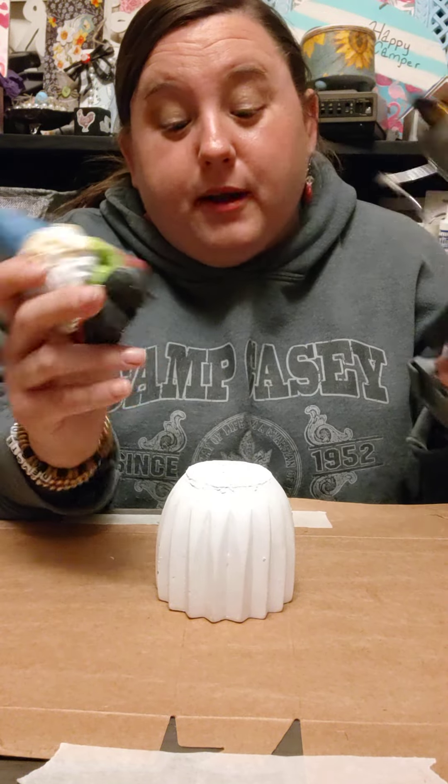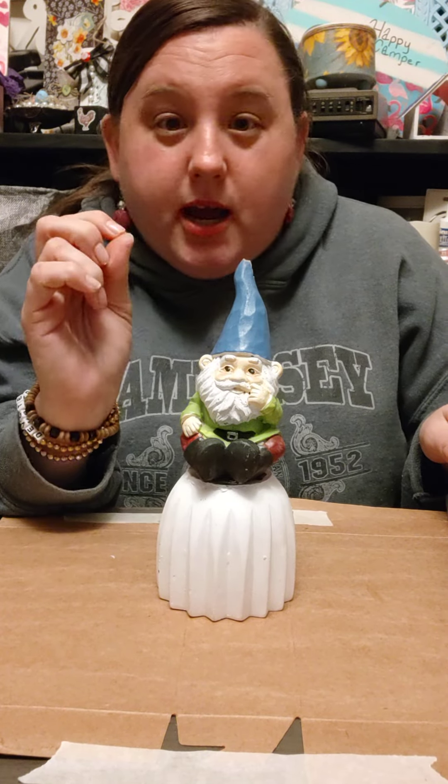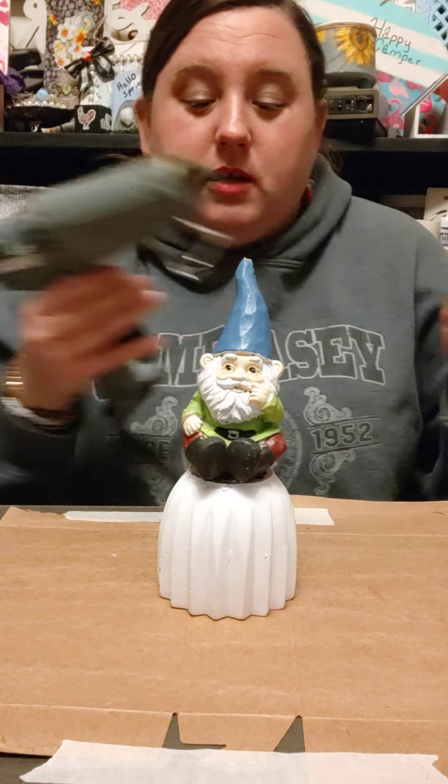I am using hot glue because I am doing it inside. But if you are going to be doing this outside, please use Loctite, super glue, any of the above — because if you're in Alabama like I am with the heat, you and I both know this ain't going to last long with the hot glue.